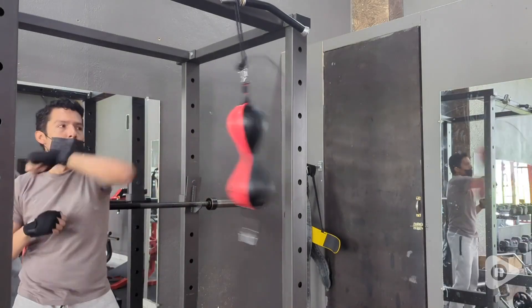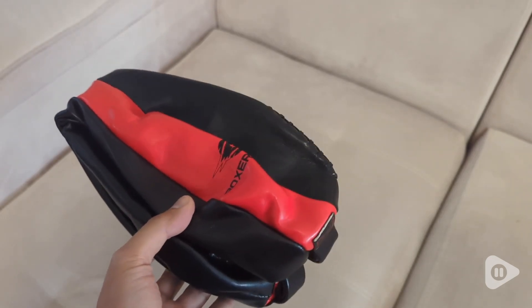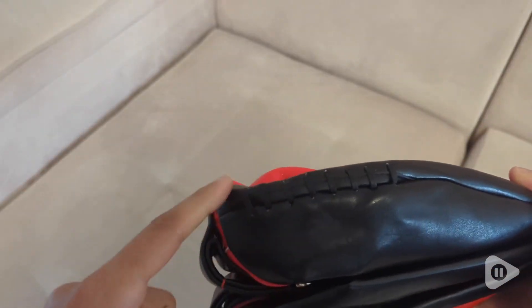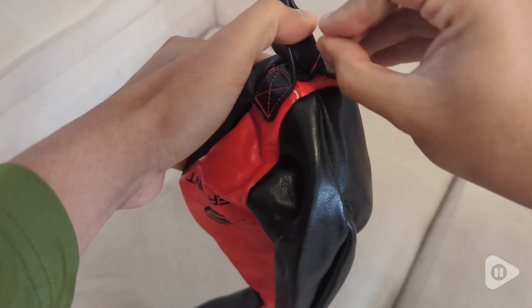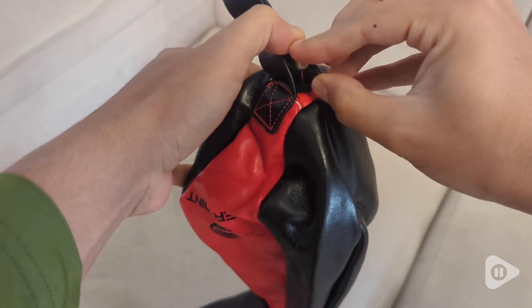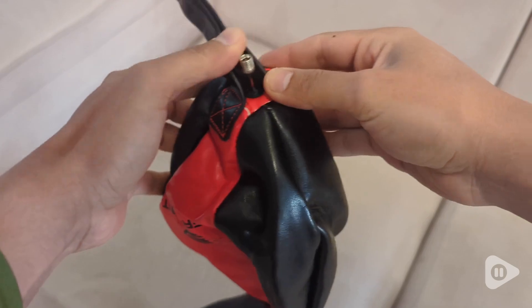Hey everyone, it's Brianna and this is my double-ended punching bag from Boxer Point. This punching bag is constructed from high quality synthetic leather, which means it can withstand intense workouts and last for years. The robust stitching adds to its overall strength, ensuring it holds up session after session.